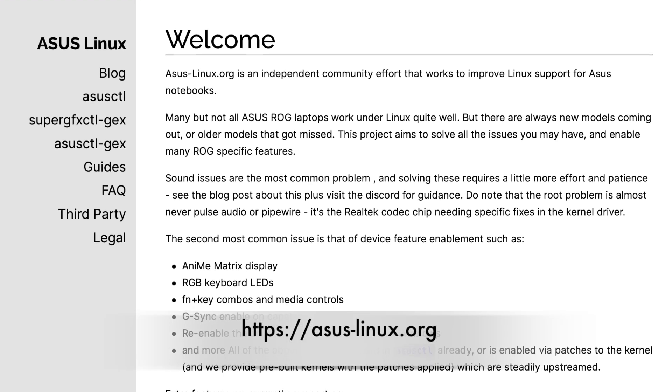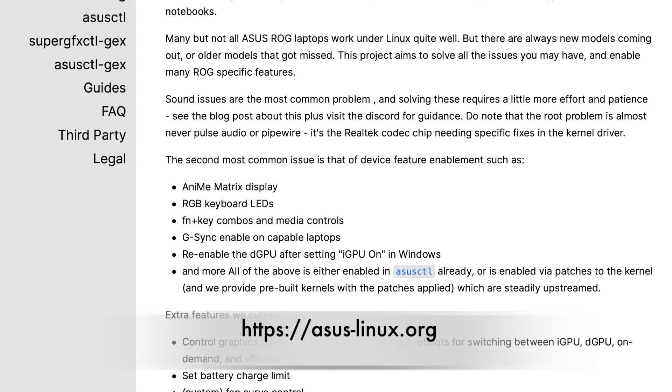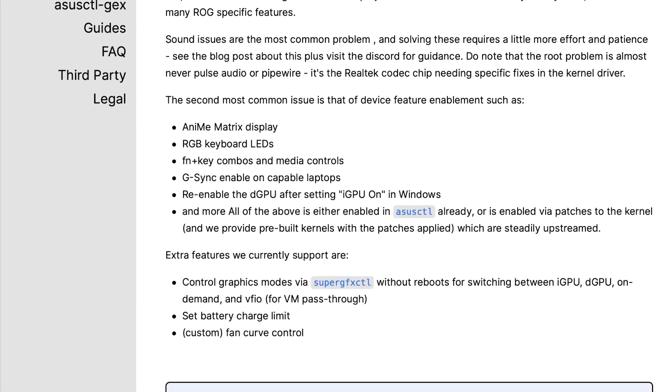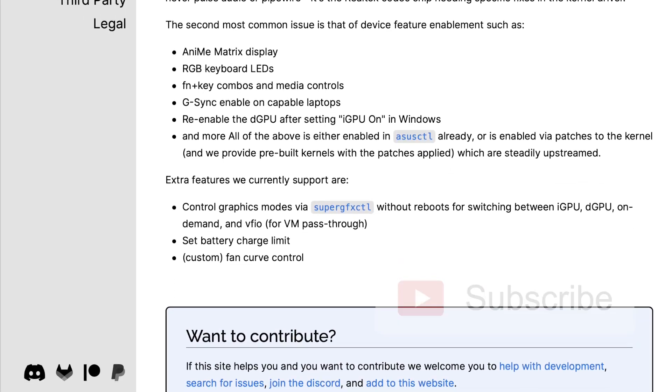Before we get started, I wanted to give recognition to the folks at asus-linux.org. It is thanks to this project that most of the Asus ROG functions work under Linux. So if you can, head on over to their site and show them some love. Also, if you find this content useful, please hit the subscribe button — it would help me to bring more content to you.